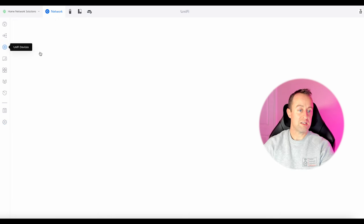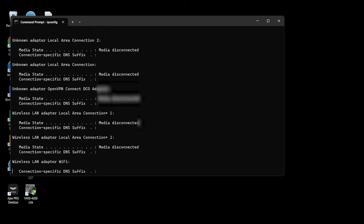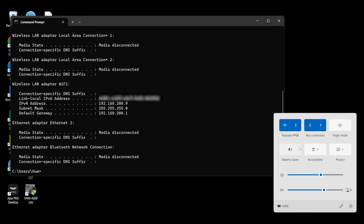The access point is just applying the change, so we'll be ready to test shortly. We select our YouTube PPSK network, connect, and put in 'password123' which was the password for the default network. Then we run ipconfig and you can see we've got 192.168.200.9, which is the VLAN we set for the default network.